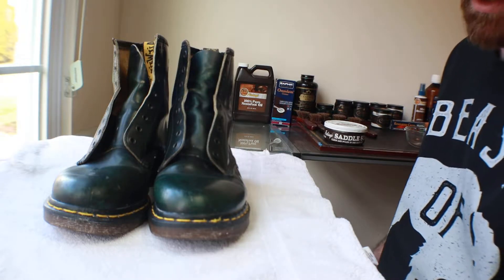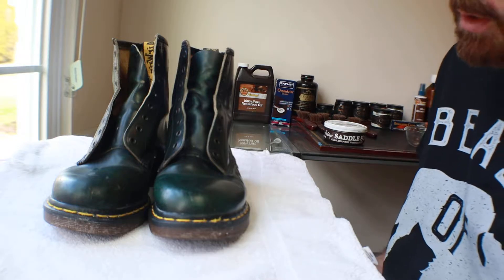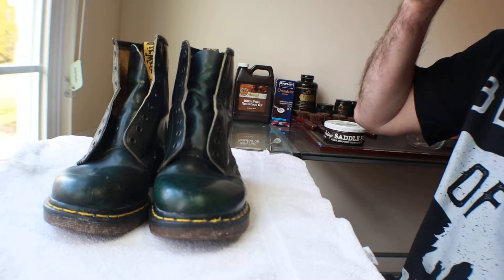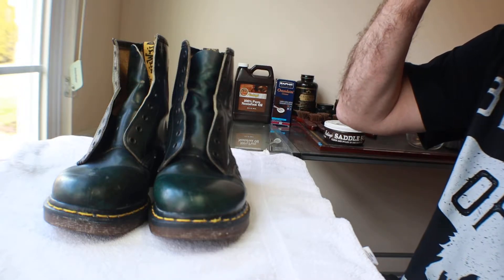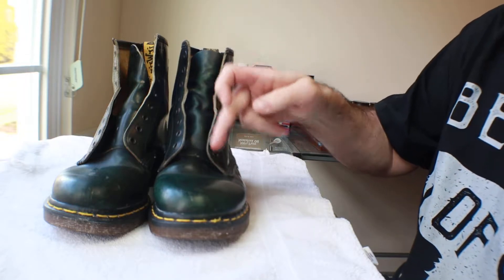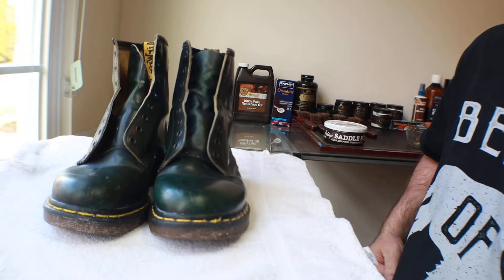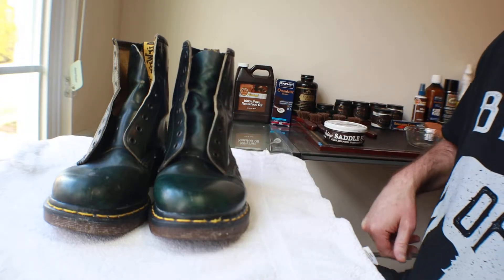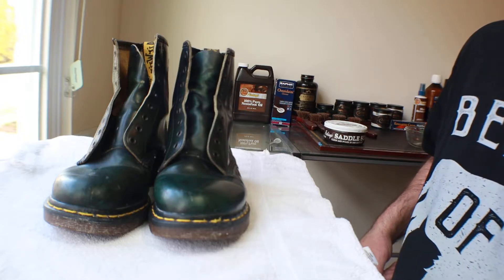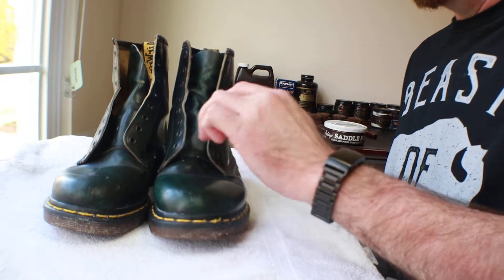This has ended up being a series on reviving a pair of old boots bought on eBay. These are a pair of old Doc Martens, late 80s, early 90s. I picked them up for $30 shipped. They were in rough shape — they're still kind of in rough shape.